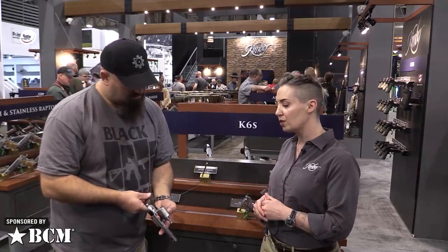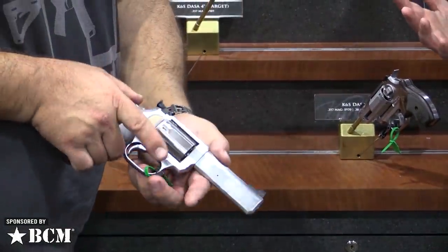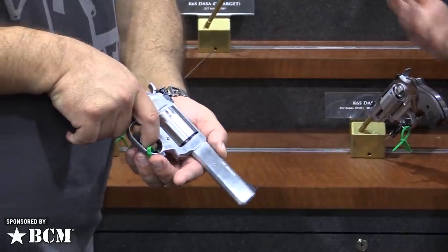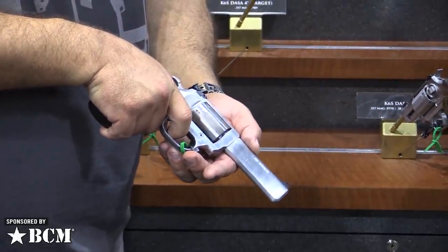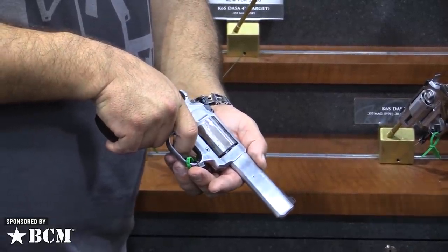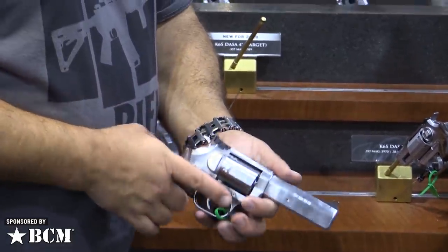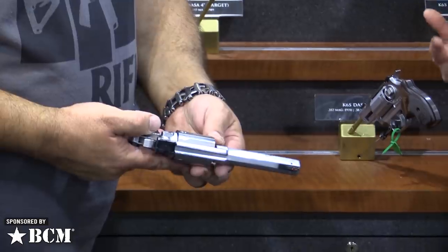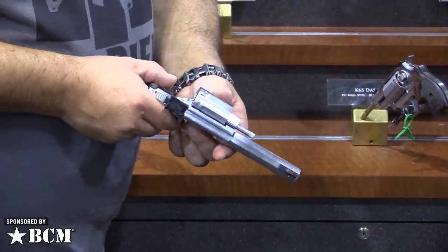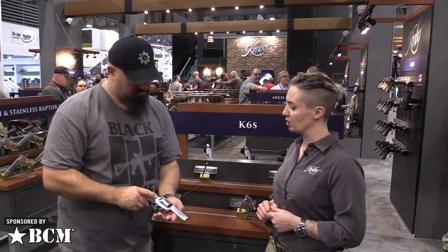It still retains that .357 caliber six-shot, which is a very impressive achievement on such a small cylinder. Everything received a lot of attention. We wanted to make sure every detail has been looked at — the single and double action trigger weights. Single action is about three and a half to four pounds, and our double action is nine to eleven pounds, but it still retains that super smooth, no-stack trigger in double action.